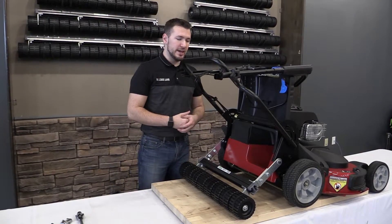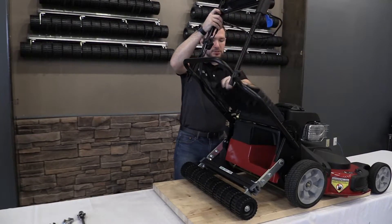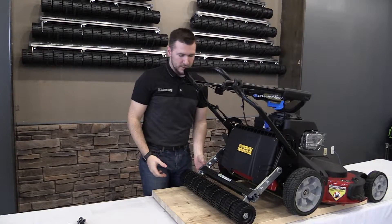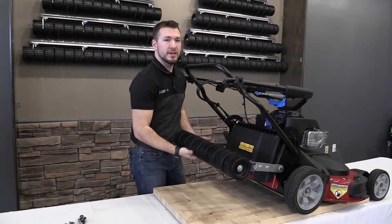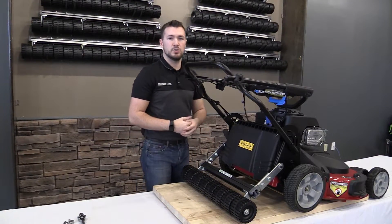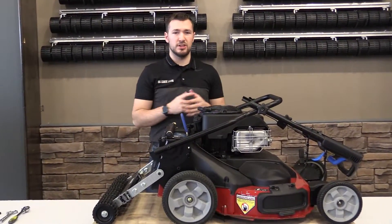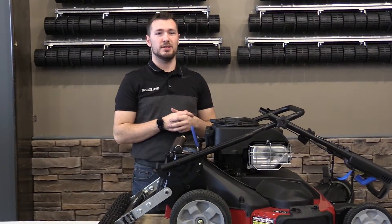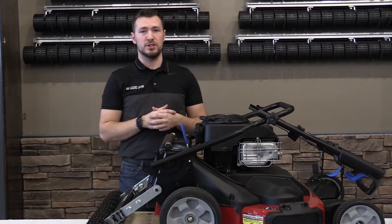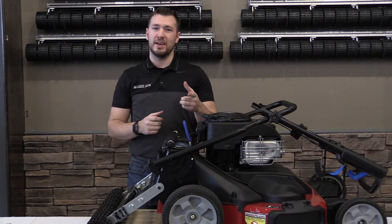Once everything is secured, go ahead and release the flap — remove whatever you had propping it up. Give the roller one final check by lifting it up to make sure everything is secure and it's not going to interfere with anything. If you have a bagger, you can re-attach that as well. That's it for the installation of the Checkmate Striping Kit on the Toro Time Master Wide Area Walk Behind Mower. If you have any questions, give us a call at 800-411-0150. Thanks and we'll see you next time.